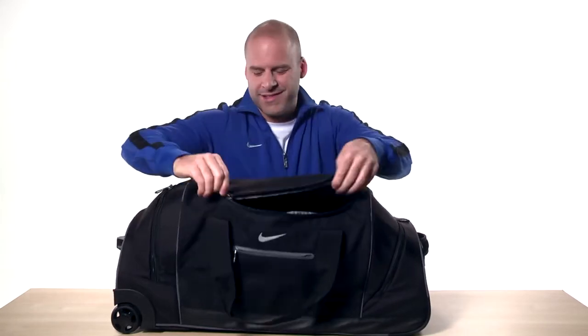Inside, the main compartment is wide open for easy packing. There are garment straps to keep your clothes neatly secured and mesh pockets at both ends for smaller essentials.